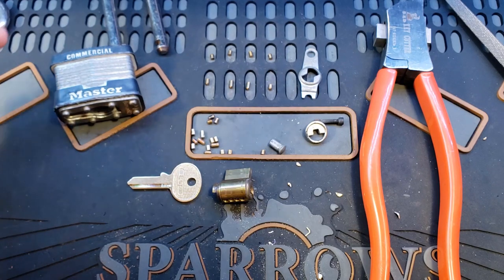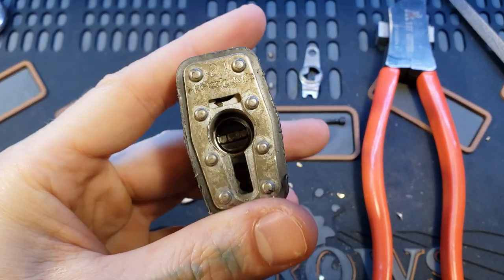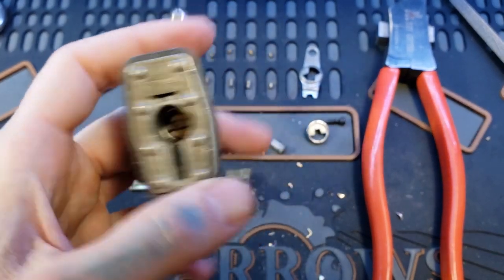Hello world, LockpickingDev here. In front of me I have a Master Number 21. These are Master Lock's rekeyable padlocks. You don't see these too often.